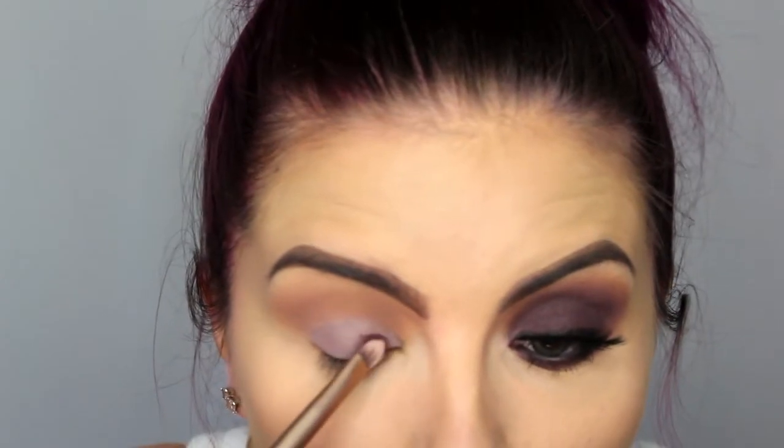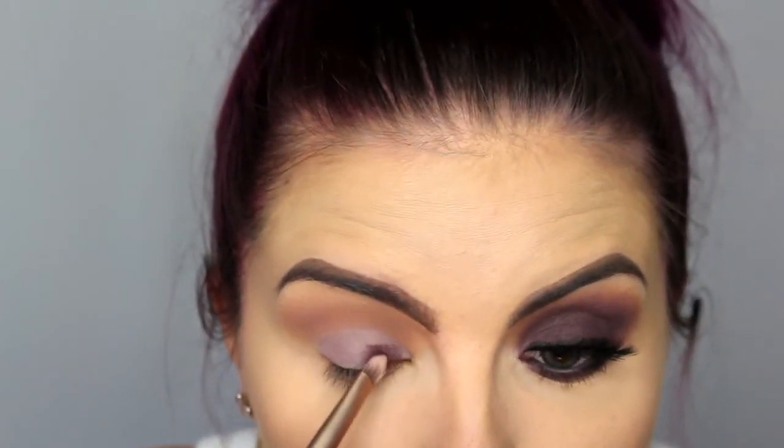I'm picking up this shade — Sketch from MAC. It's kind of like a cranberry, purpley, plummy kind of color. I'm taking a flat brush and just going to pack that all over my lid where I just put that cream base.